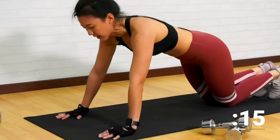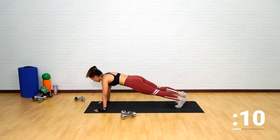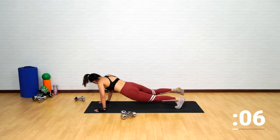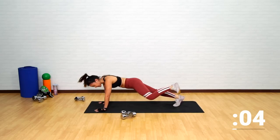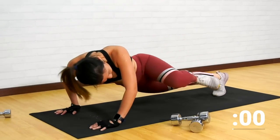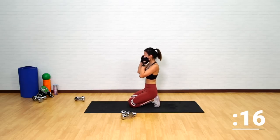As you progress, come back up, push it, and lower yourself down. This is a total body strength and conditioning workout. Last few more, one more, and back down.